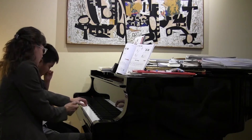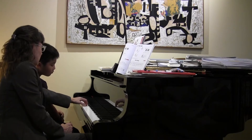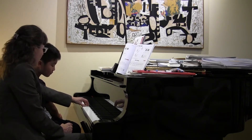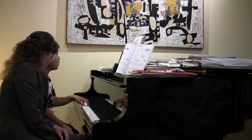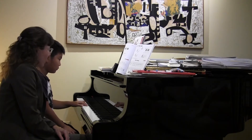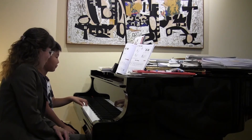And when your thumb isn't playing, just let it rest. All right, you want to try that? Right there on that side too. Good, you're looking good. Keep it resting on C. Good for you.